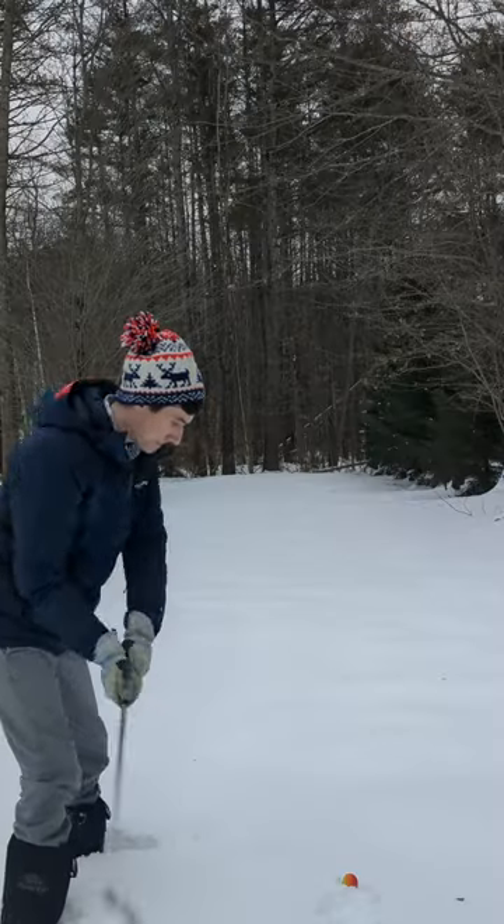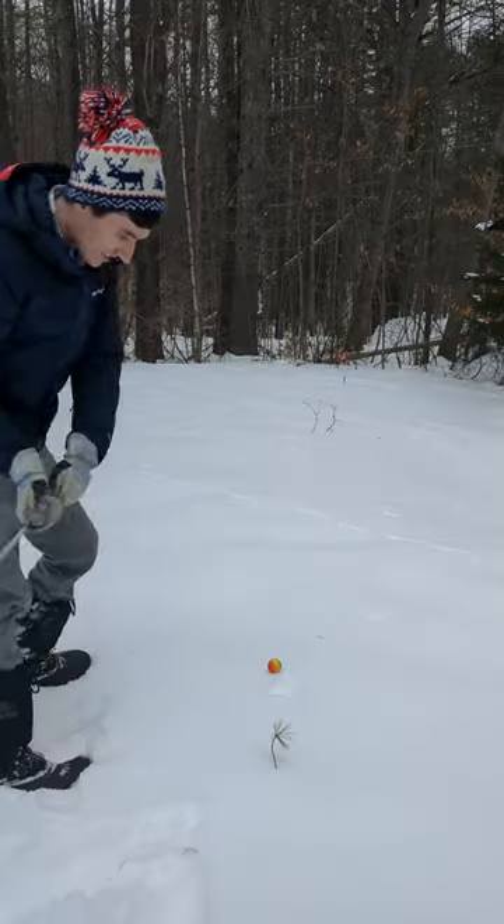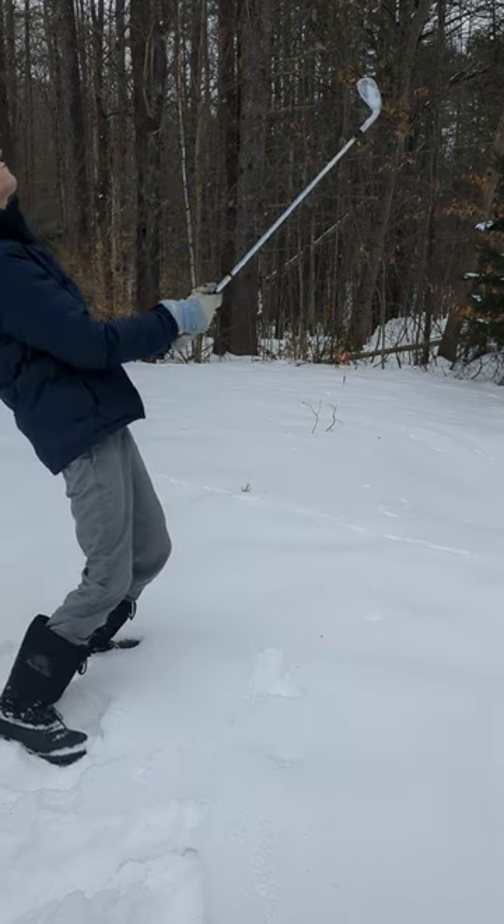We dig it out and have a chance to save par by getting within 3 feet here, but we get knocked down quite a bit short of the green. Just some routine maintenance here to clear out our swing. Let's try to get this one tight. The snow proves too difficult and we come up a hair short.